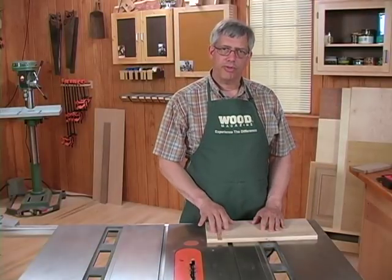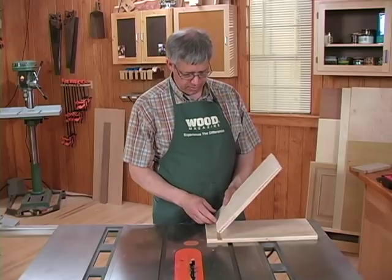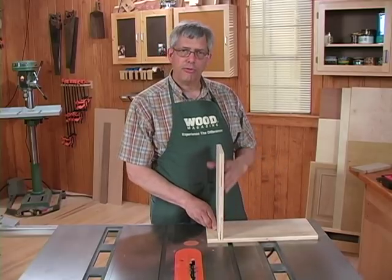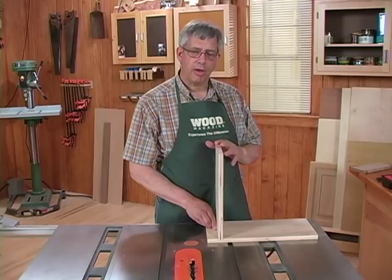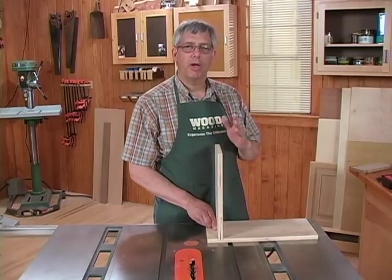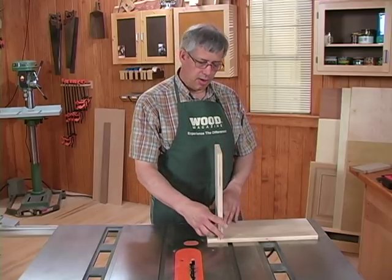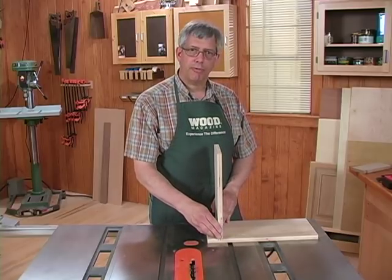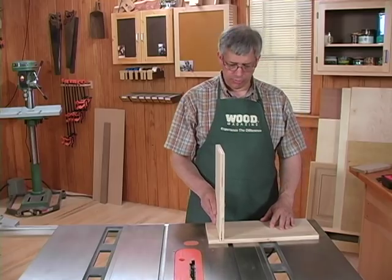Now I'm going to test the dado width using an actual piece from the project. This has been finish-sanded, and that's important. If you don't finish sand before you test the fit, then you go back later and sand it off, it's going to come up short and your work piece will be too thin for your dado. As you can see, I've got plenty of wiggle room in this joint.